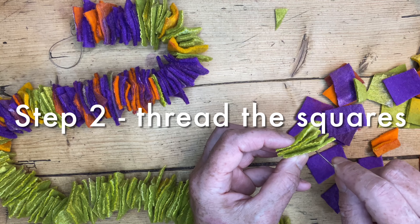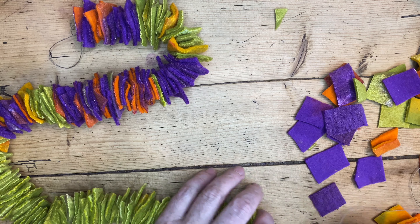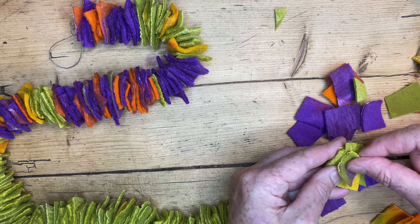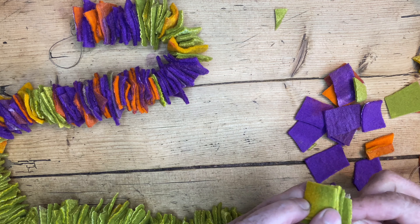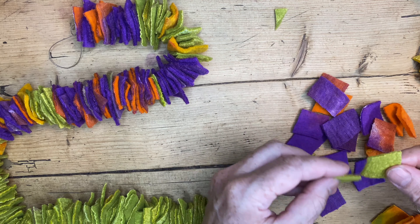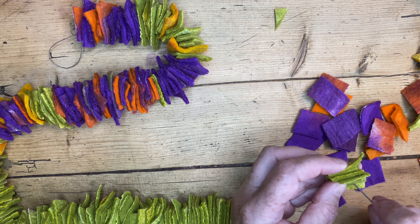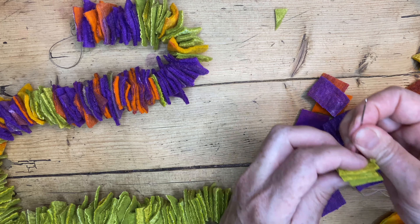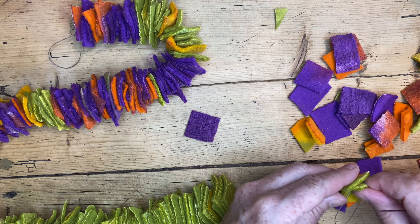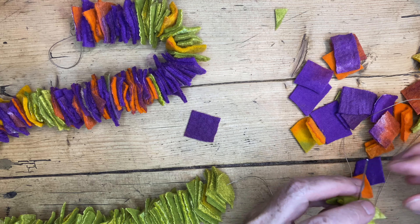Step two is threading the felt squares onto your yarn or cord. You need to use a very sharp needle — not a thick needle but a sharp needle — so that it passes through the felt easily. The reason you don't want to use wool yarn is that you don't want the wool to actually felt and make all the little squares stick together as you process the beads. I'm using Coates Turco Satin thread — a cotton coated polyester thread — and the wool felt is not going to stick or felt to it later on.